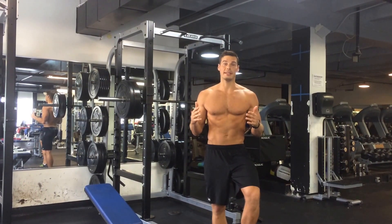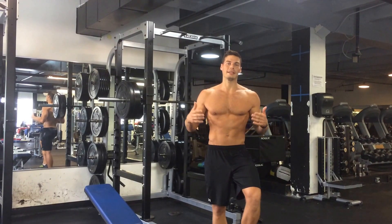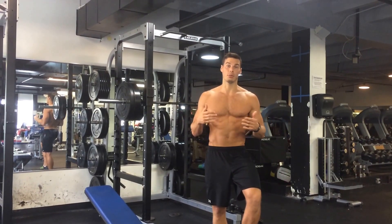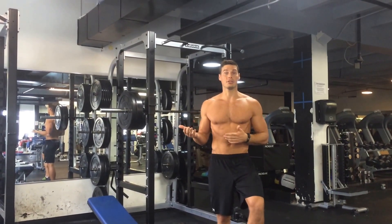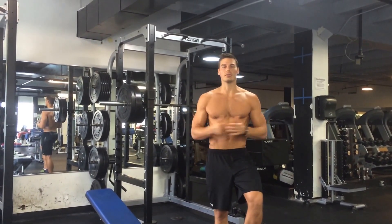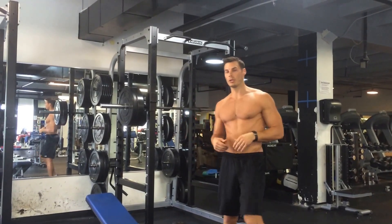I want to focus on tempo — it's something that is largely neglected when people are trying to gain lean mass and build muscle. Typically, if someone is doing a 10 by 10 routine, they'll do the tempo really fast, which doesn't put them in a time-under-tension range that's advantageous for building muscle. I'm going to walk you through the exercises right now and then we'll get into it.